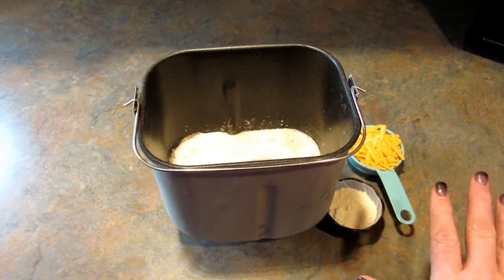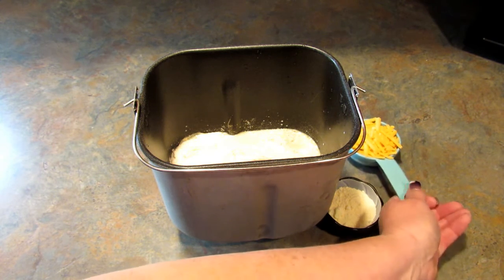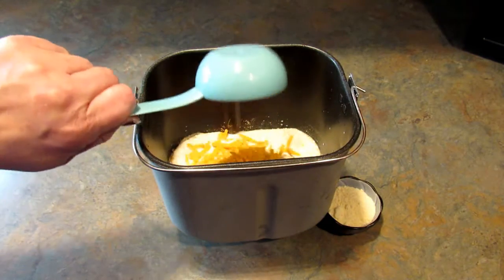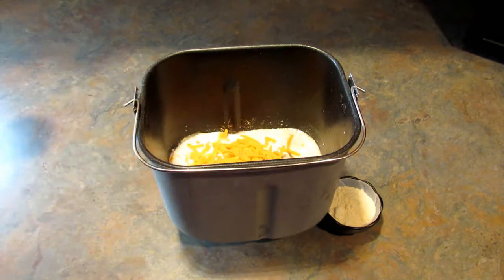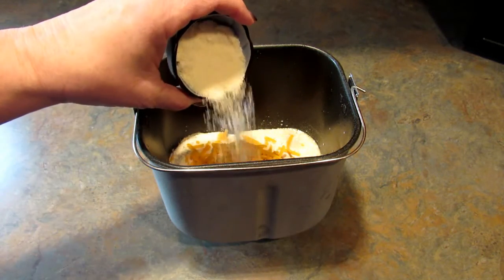You can use romano, or whatever cheeses you like actually. If your machine has a sweet cycle, you're going to want to set this on sweet and add the remaining two cheeses when it beeps for the sweet cycle — that's where you would add raisins or whatever on a sweet bread. If you don't have time for that or your machine doesn't have a sweet cycle, go ahead and add them in now. Just make sure they're not cold.